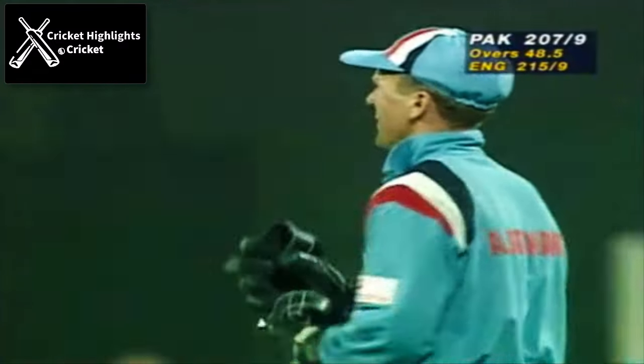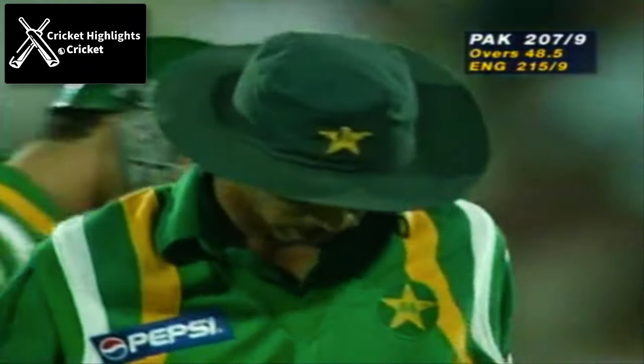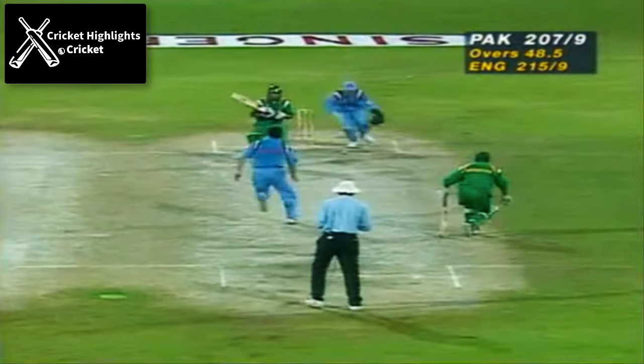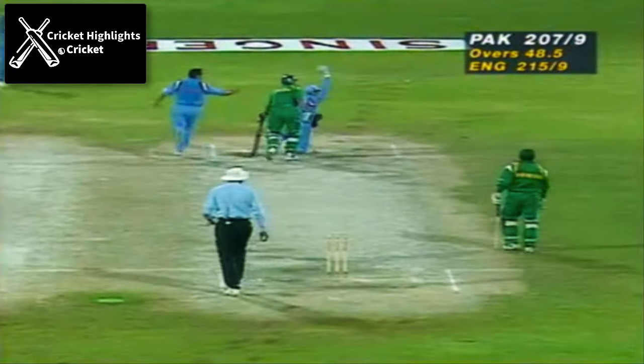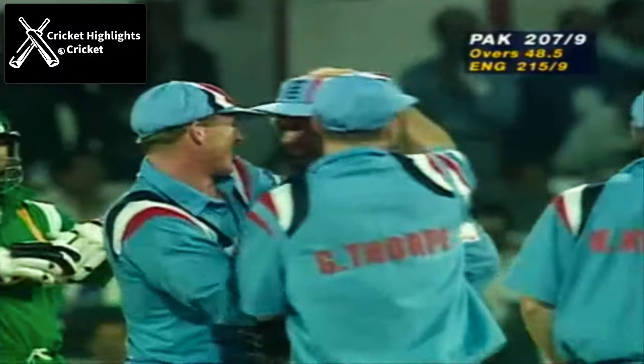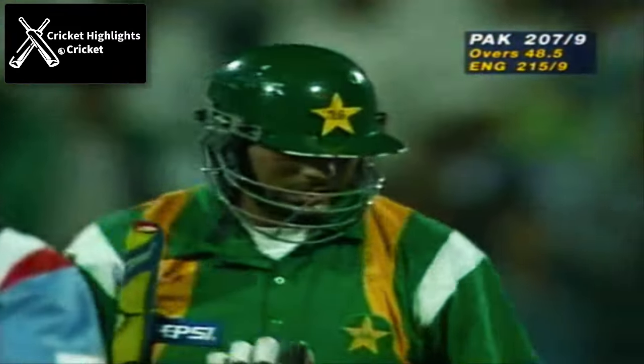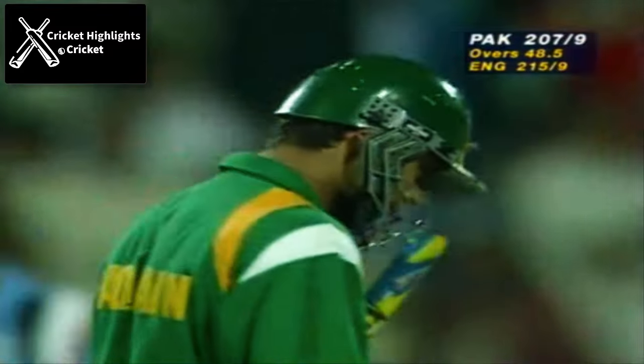Well, that was fabulously bowled by Adam Hollioake — I'm certain that was a slower ball that deceived Azhar. I'm sure he's out — I'm sure he's wandered out of his crease. What a way to finish the match. We'll have to wait for the third umpire, but I'm pretty sure, like the England players.